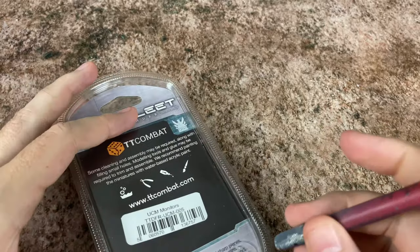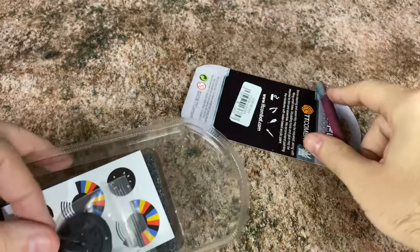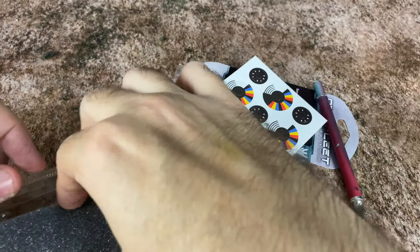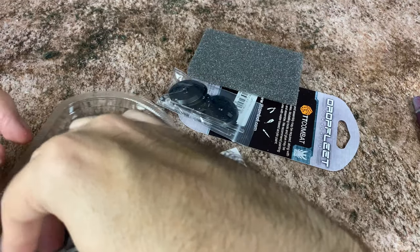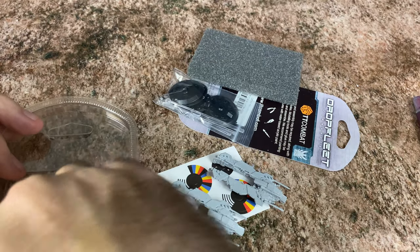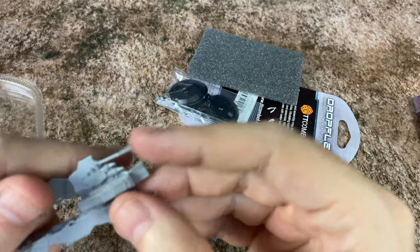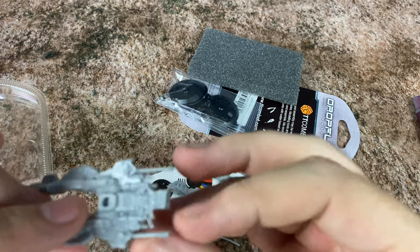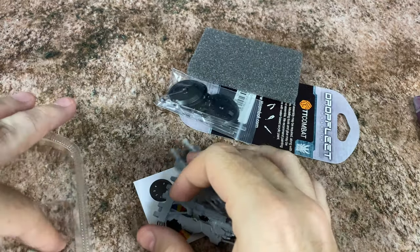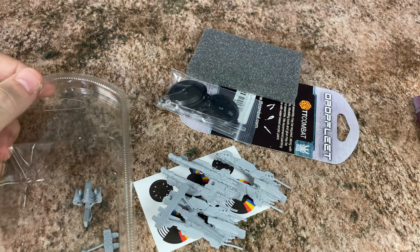Next up is the UCM Monitors. We've got the back open on these, and I believe there's enough for three different ships — there are three bases. These look like they're maybe the simplest to get together because there are very few extra pieces for these. Some parts got bent a little bit; I'll need to check the instructions to see if that's part of the sprue or part of the ship. So that looks pretty cool — let's start putting these together.